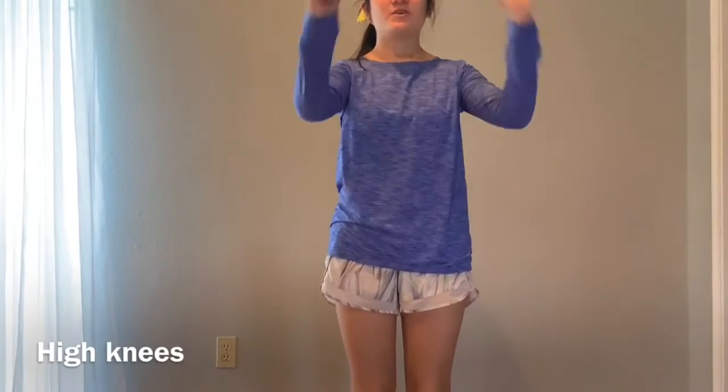Now we're going to be doing high knees. You're going to have your elbows like this and bring your leg up, but make sure you're not crouching over. You really want your leg to get up there by itself.